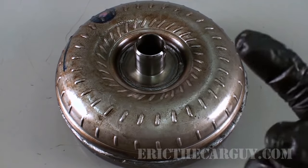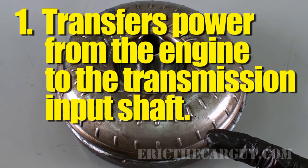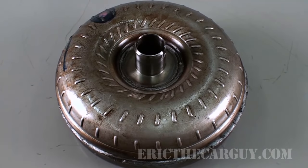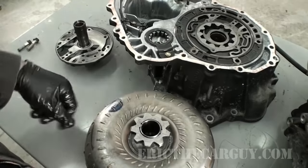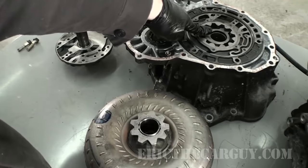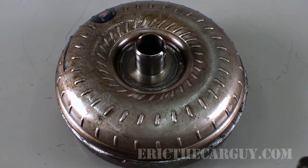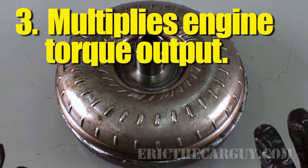Function number one is it transfers power from the engine to the transmission. Function number two is it drives the front pump of the transmission. The pump sends fluid flow throughout the transmission and is basically the heart of the transmission, so it's a pretty important function. The last thing a torque converter does is it doubles the torque output of the engine, and we'll get to how it does that in a moment.